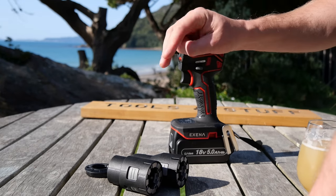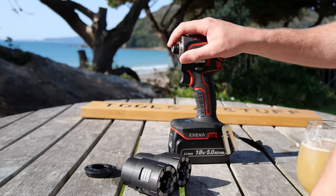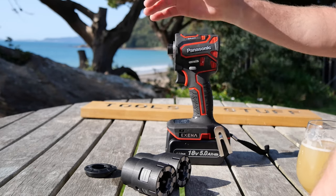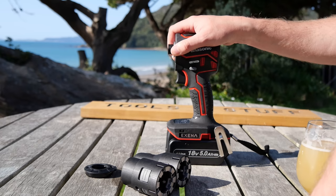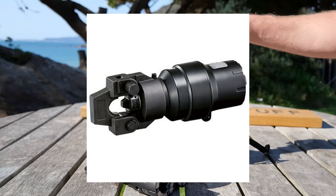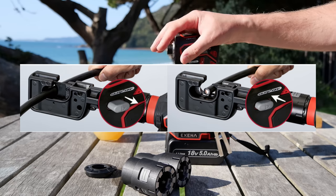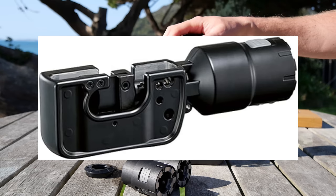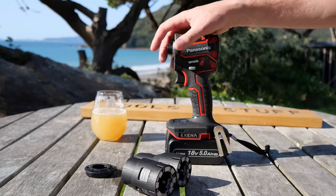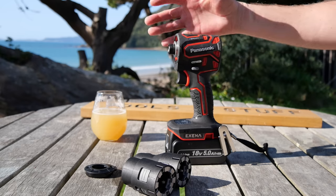Now those are fairly standard installation driver style attachments, but this thing also has some really cool other attachments. Unfortunately I don't have them because they didn't come with this kit and they're also pretty pricey — one of them is actually more expensive than this whole kit. But it has a crimper attachment, believe it or not. Not only that, it also has other wire-related tools — you can get a wire cutter, a cable cutter that will cut up to three-quarters of an inch, 19mm. I think that was the one that cost more than this whole kit.